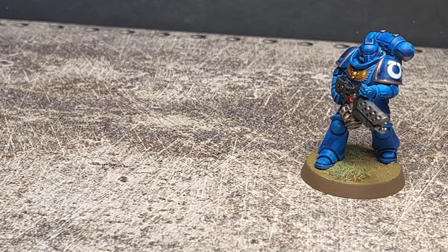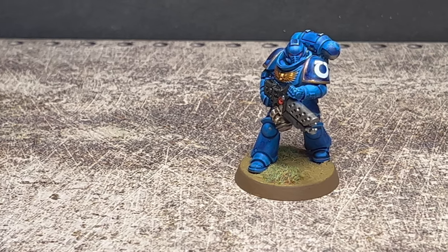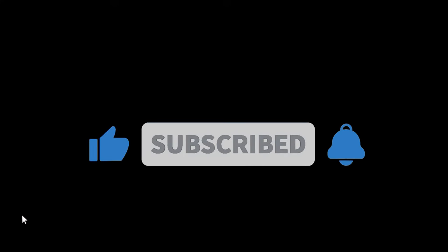Let me know in the comments if you have any suggestions for stuff I should try to paint or methods I'm overlooking. I will not do Slap Chop — it's boring — but anything else I might be interested in. Thank you for watching and I will see you on the next upload, bye.